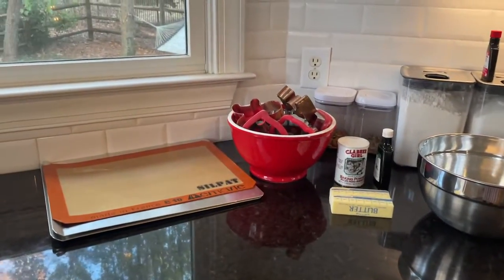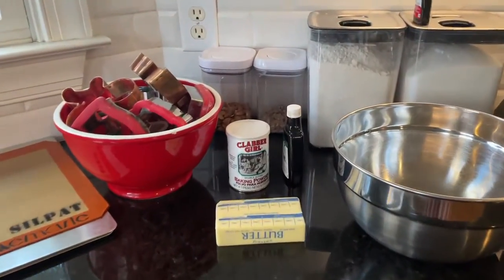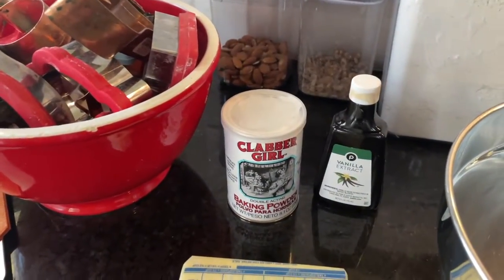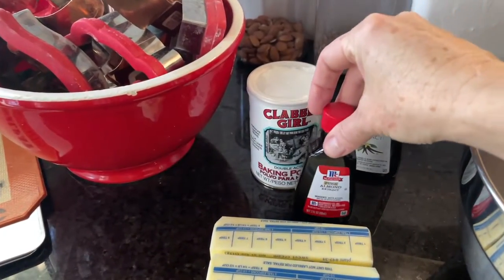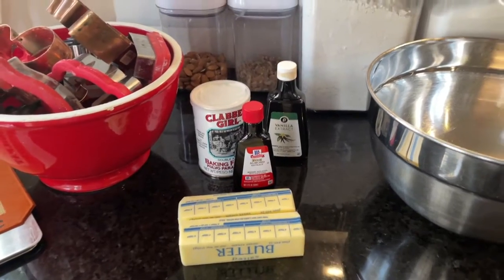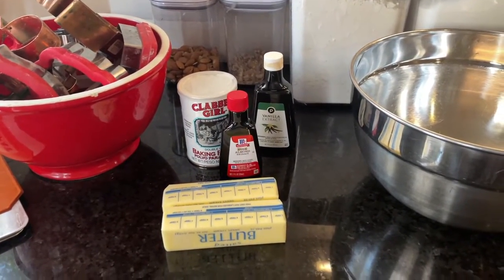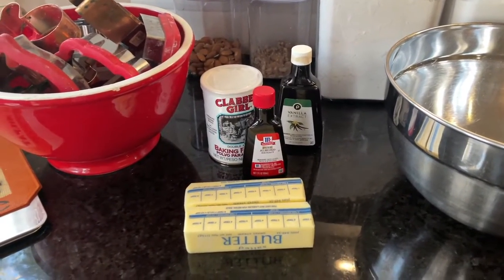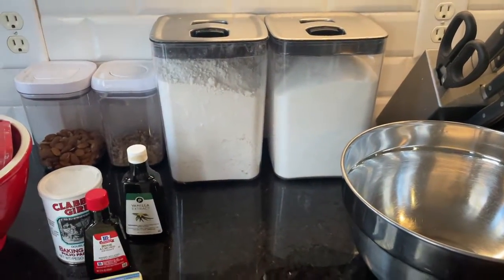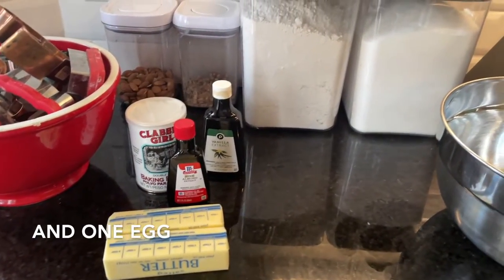This is literally all you need for this recipe. One cup of butter, baking powder, vanilla extract, almond extract if you have it — but don't stress if you don't, because I've made them with and without and some people don't like that flavor — and flour and sugar. That's literally it. Six ingredients.